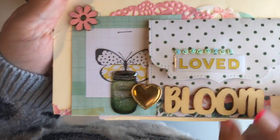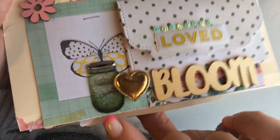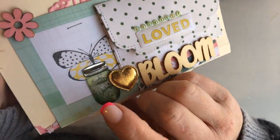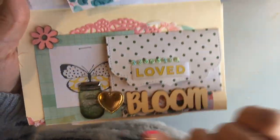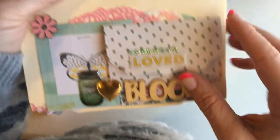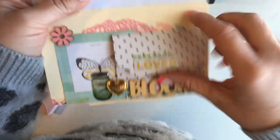And then here's another cute little cluster with this adorable jar. I picked these up at the Dollar Tree and I love them — they look like real mason jars. And a little wood veneer and more Maggie Holmes.